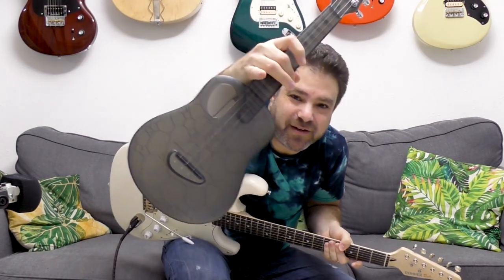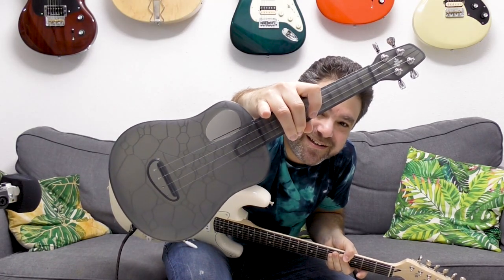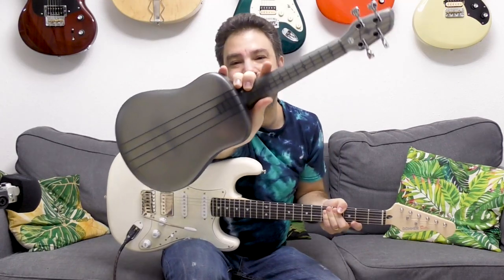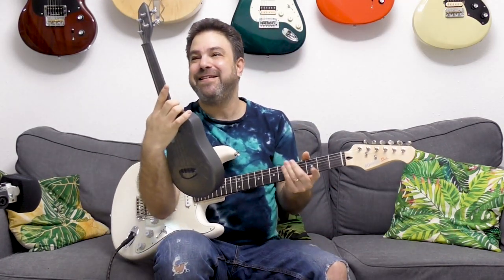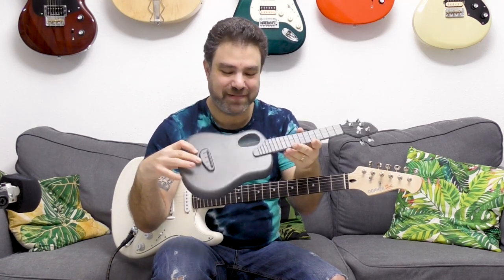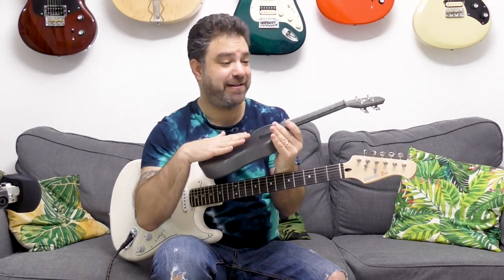I want you to take a closer look at this beautiful ukulele. I hope you can see the detail on this thing. It's also transparent. Take a look at the back. You can see the detail on this thing. This is a travel ukulele — a sturdy, durable travel ukulele. It's smaller than a regular ukulele. And we're going to check it out in a moment.